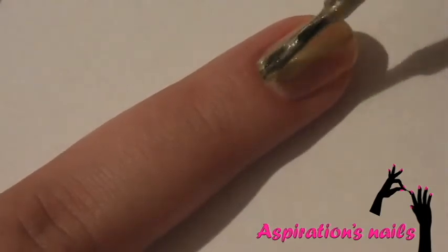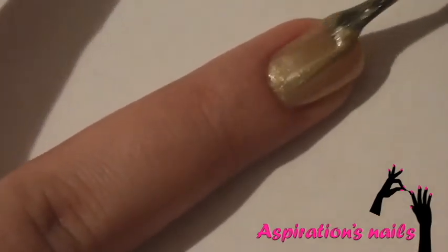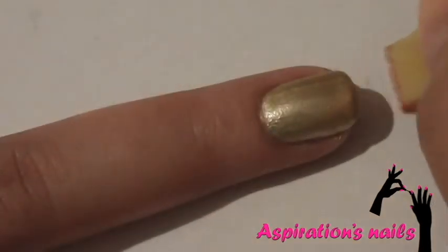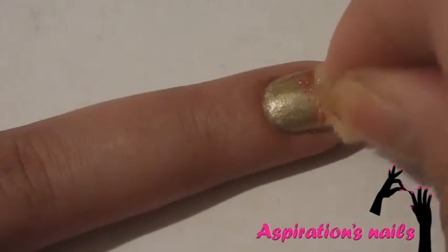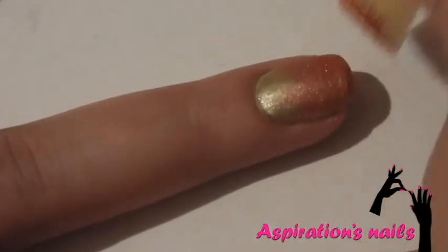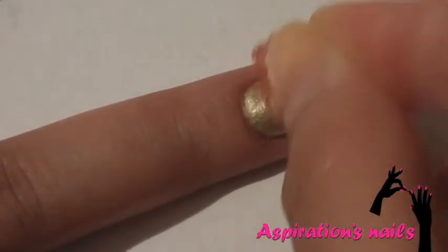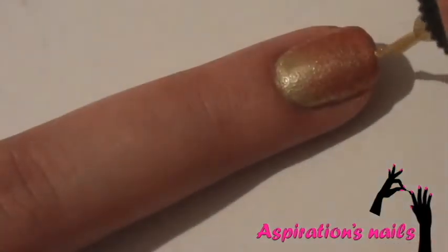Apply gold or metallic polish on your ring finger and let it dry. Mix red and gold as I showed you before and slightly build up the gradient. If you feel like the red is too much, just sponge a little bit of gold. Add a few streaks of the gold glitter here too.